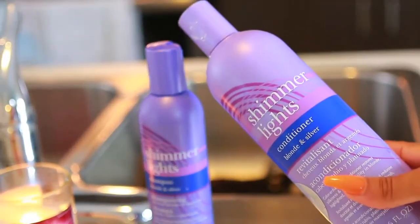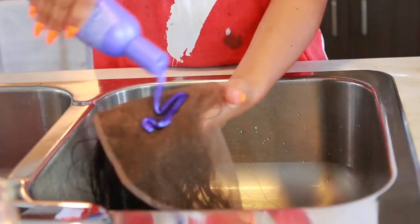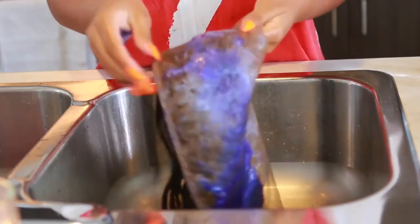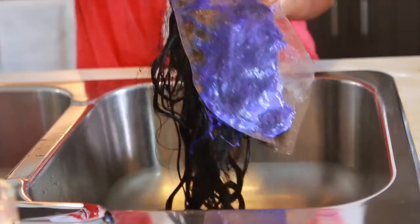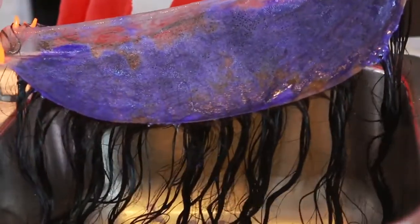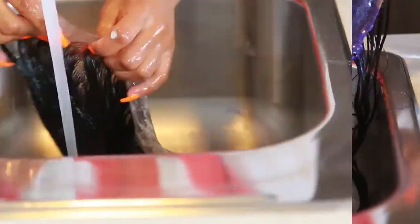To get rid of that ugly orange look I'm gonna use Shimmer Lights — it's a toner shampoo and conditioner — and I'm just going to apply this all over the lace. I'm gonna let this sit for about 10 minutes.